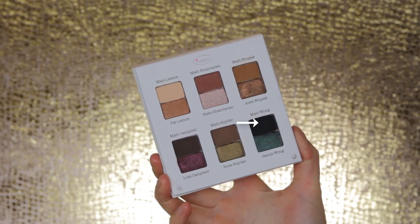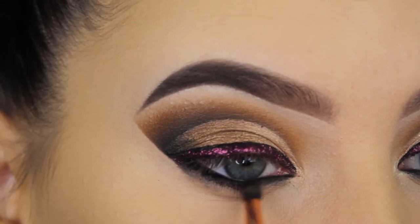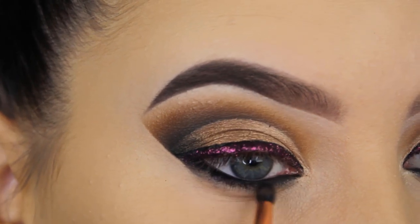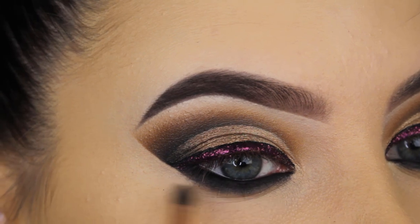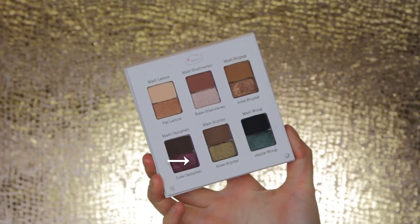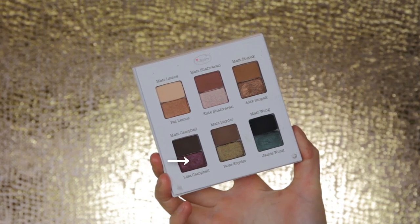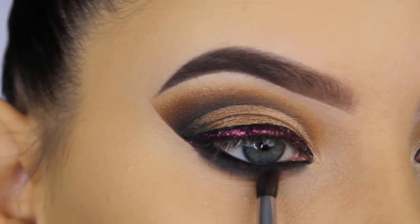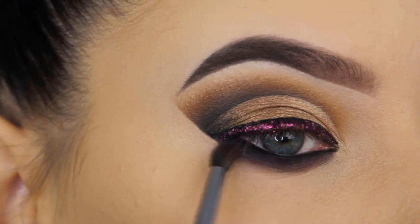I'm going in with the Eye of Horus black eye pencil — I applied this off camera in my waterline, we all know how to do that. Then I'm going in with black eyeshadow, applying it right underneath the lower lash line using a Dose of Colors pencil brush, softly pressing and blending back and forth to create a very dark smoky effect.